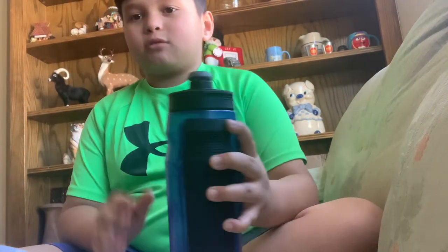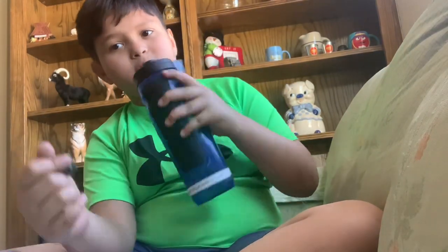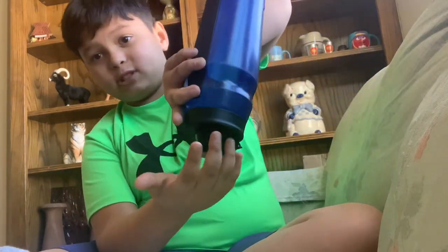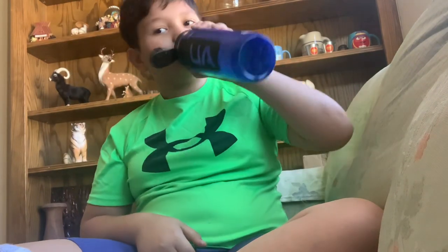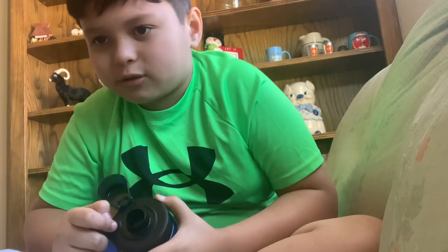We're going to do this water bottle — this is my Gatorade water bottle. This is the cap; it's made to make sure it doesn't leak. If it would leak, it would just stop it right here. It doesn't fully work though. This is where you get the water from.